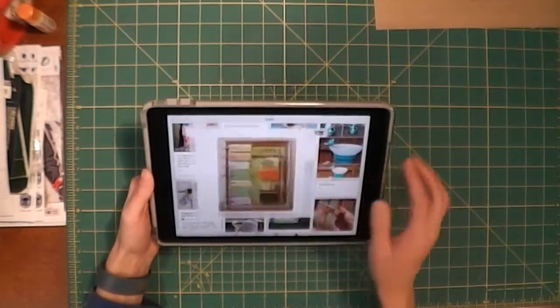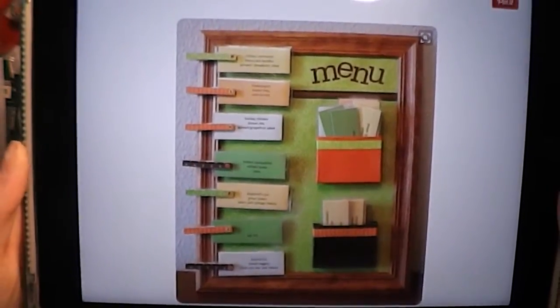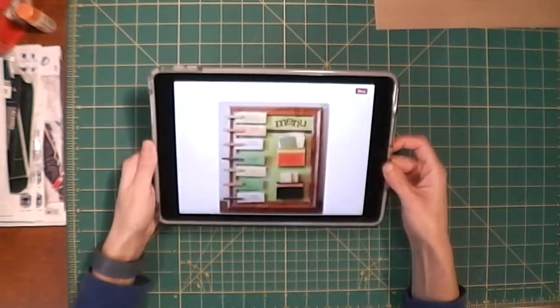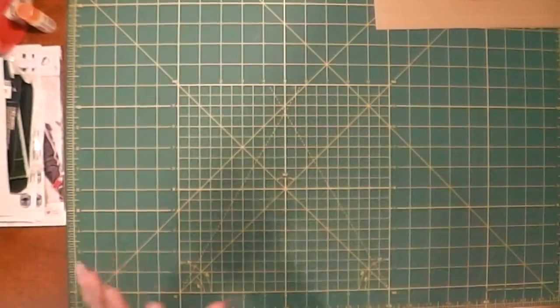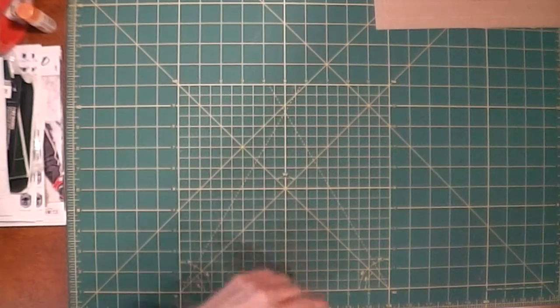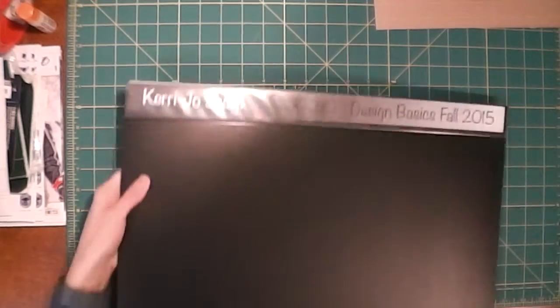For those of you that want to see what I'm doing next, I'm going to be doing this Pinterest project - making a menu board for my family. It's not going to be that different from the pin but I'm going to put my own little changes on it. That project video will be up soon.